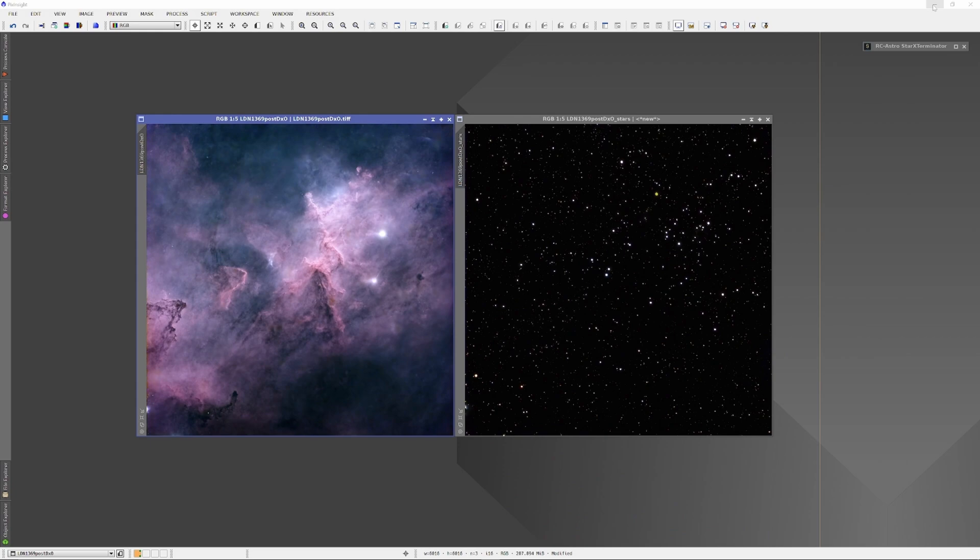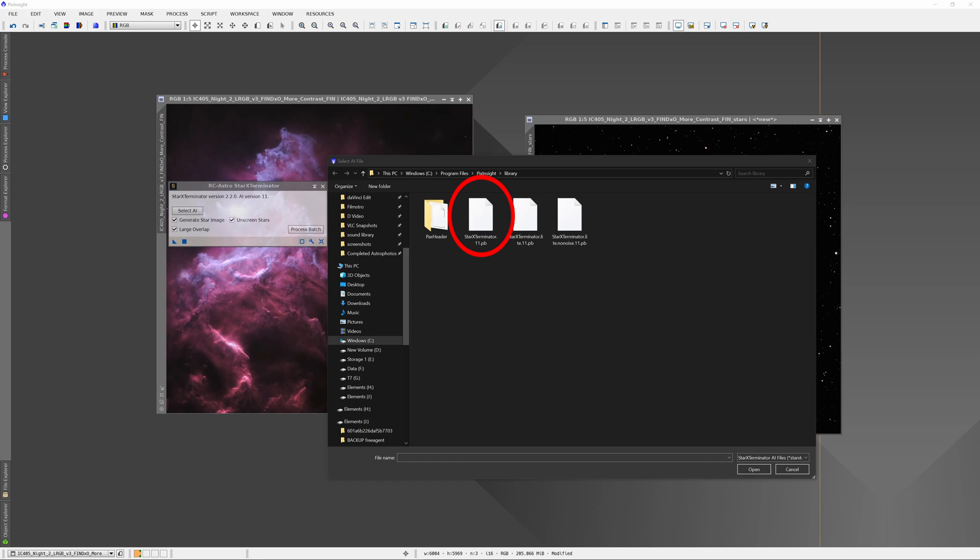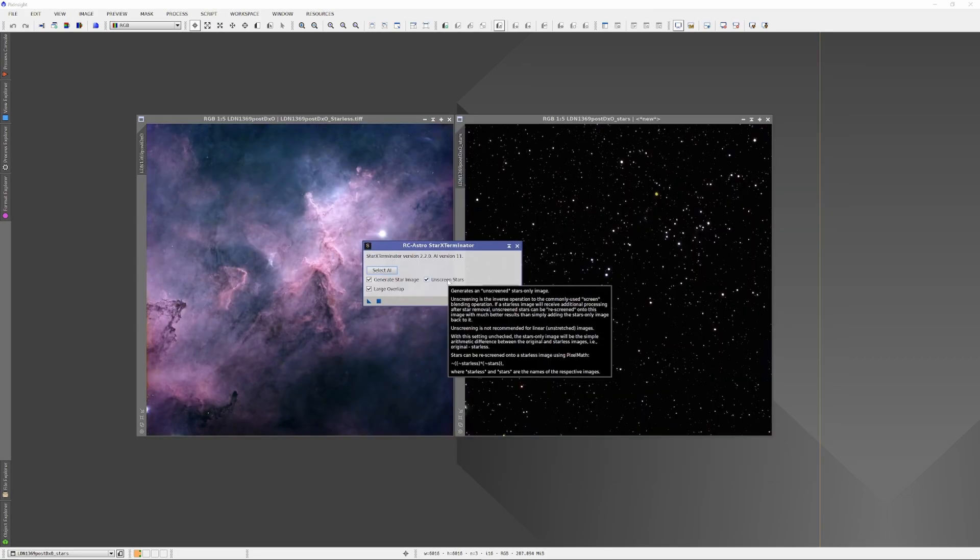If you use Star Exterminator, here are a few tips. Always keep your AI set to the highest power. In these days with computers being so fast, it hardly makes any difference in time. If I'm going to spend multiple nights imaging the same DSO, I might as well give it the best possible processing. Select the AI by clicking the 'Select AI' box and choosing 'star exterminator 11.pb' — that is the strongest but slowest form of the AI. You'll usually get the best star extermination if you remove the stars before the image has been stretched. But if you must remove them after stretching, remember to click the 'Unscreened Stars' checkbox so your star plate blends more smoothly back into the image. If you remove the stars before stretching, leave that box unchecked.